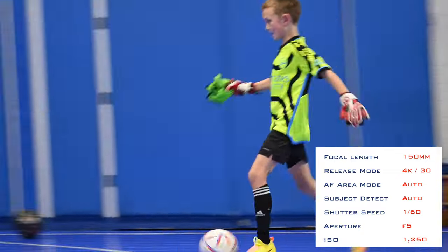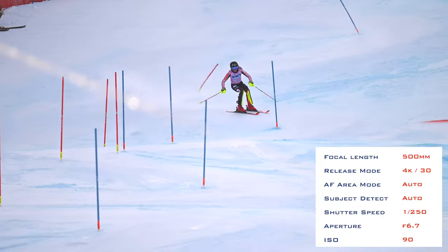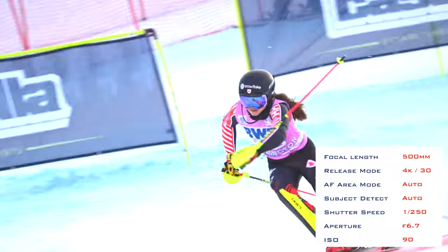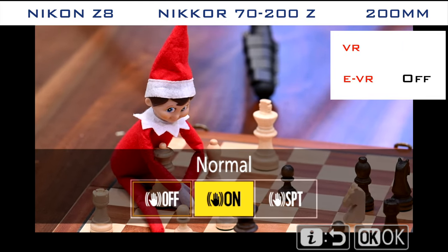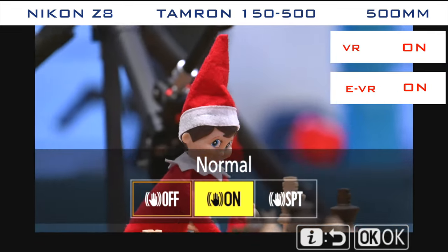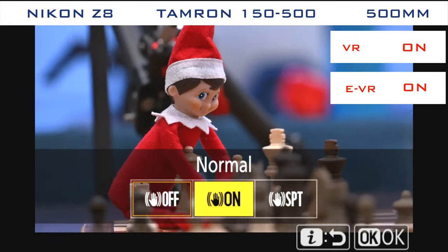However, I would definitely benefit from effective image stabilization for handheld video of sports. When shooting video with the 150-500, vibration control seems okay at 150mm but is pretty shaky at the 500mm end. I was shooting with VR set to normal, though the sports setting might work better, as the regular setting appears to hold onto the subject as long as it can before readjusting with a lurch. A quick comparison with my 70-200mm f2.8 at 200mm showed the Tamron to be less stable, and I'd hazard a guess that VR on the Nikon 100-400 and 180-600 would be better. I found that stabilization was worse when both EVR and regular VR were enabled on the Z8 body — I created a separate video showing those findings.